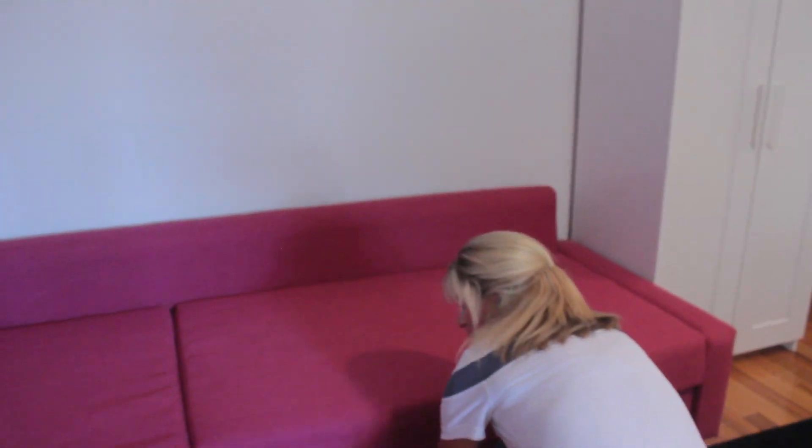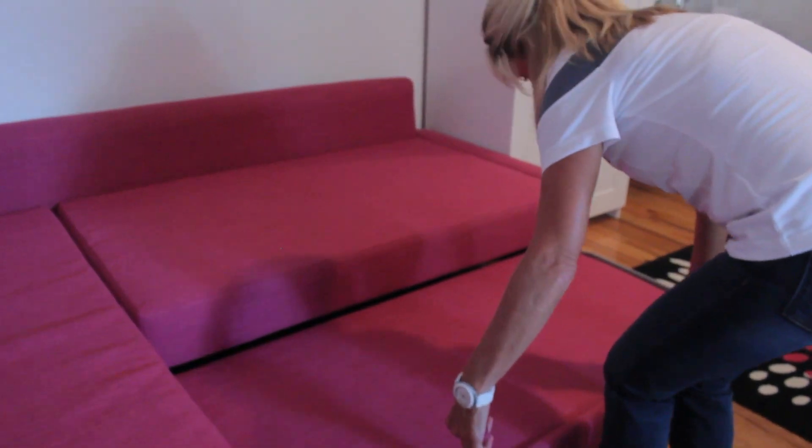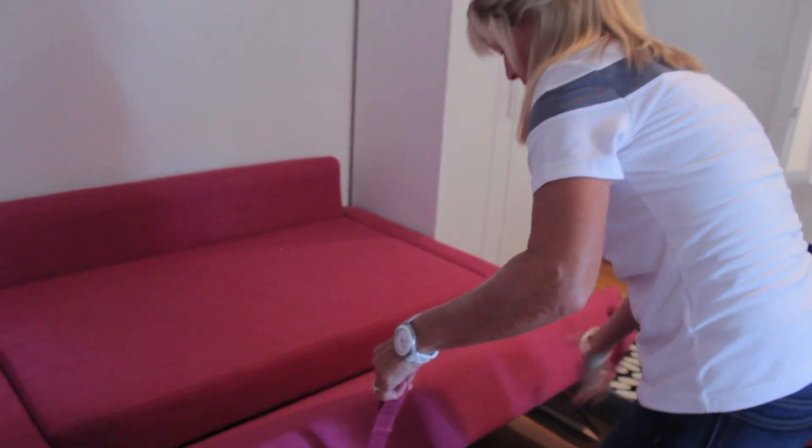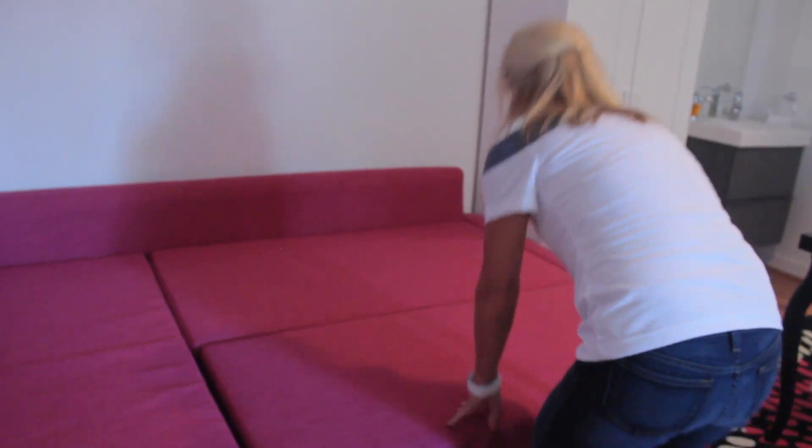To pull out the bed, gently pull under until it clicks. Pull up on the two handles and pull out, and voila.